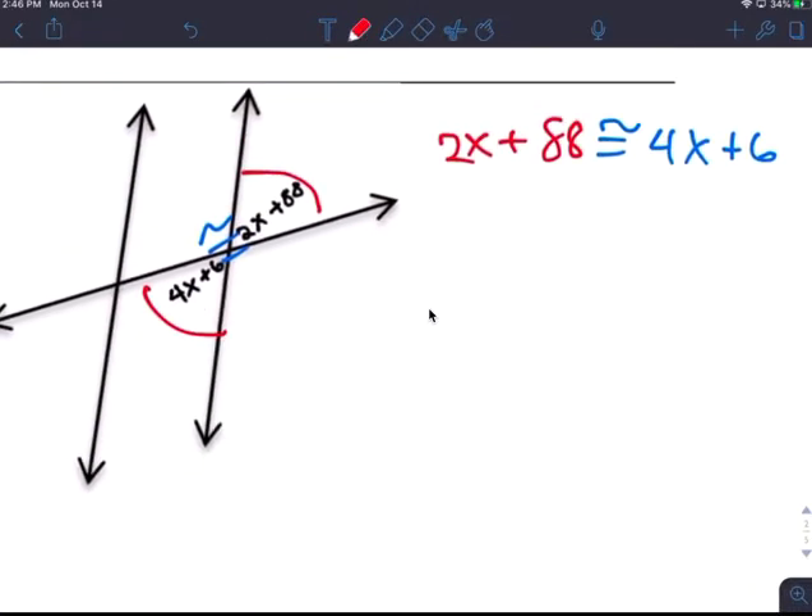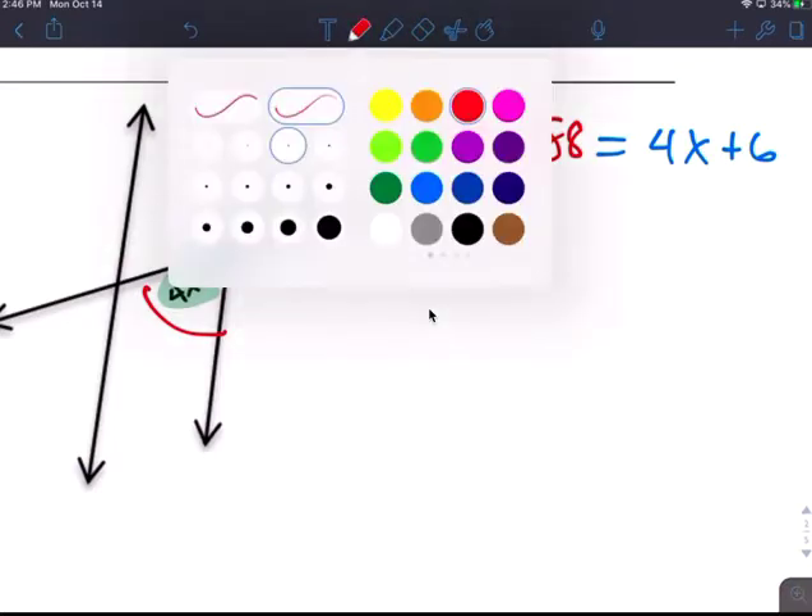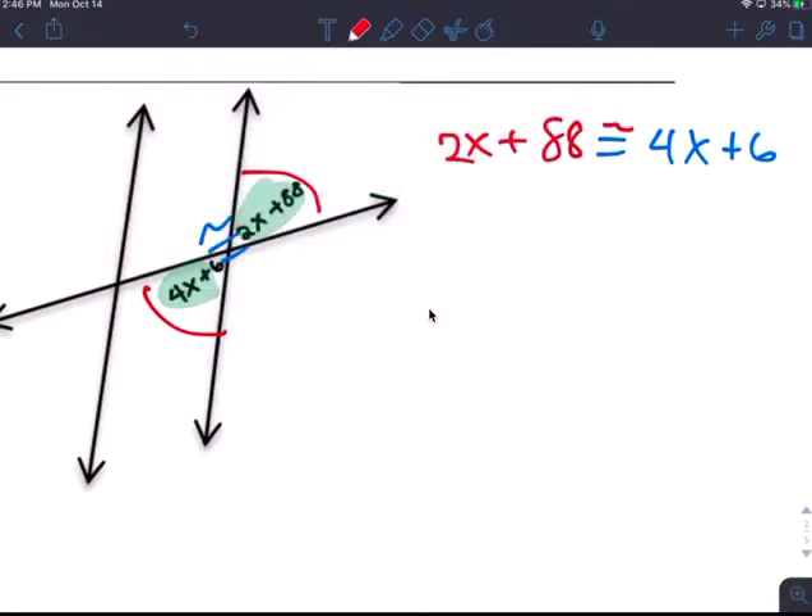Those are congruent, and those are congruent, so you set them equal to each other. You have the congruent sign, and we just get rid of the squiggly line on top as we solve.